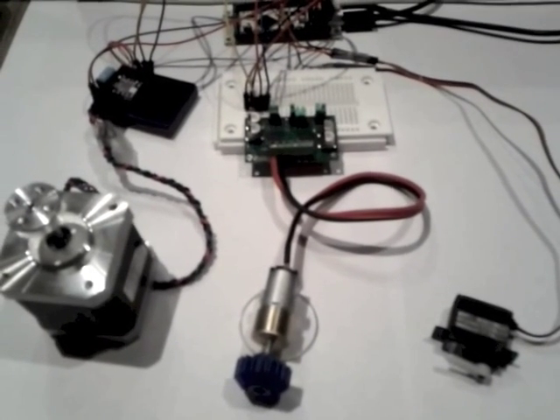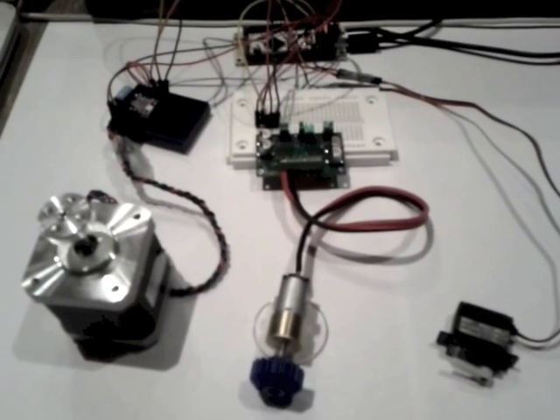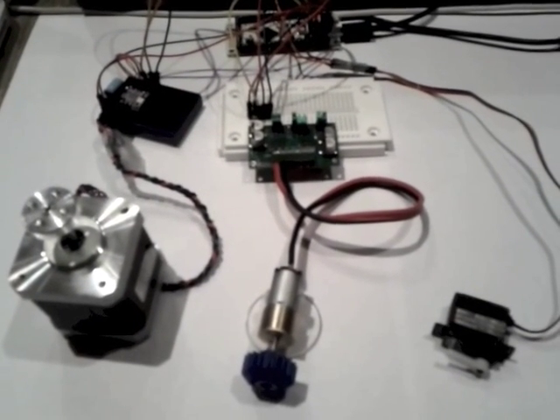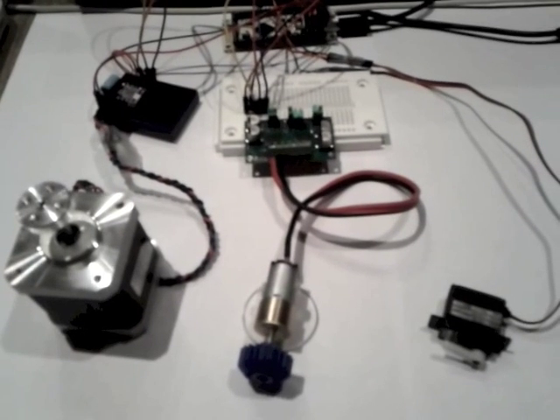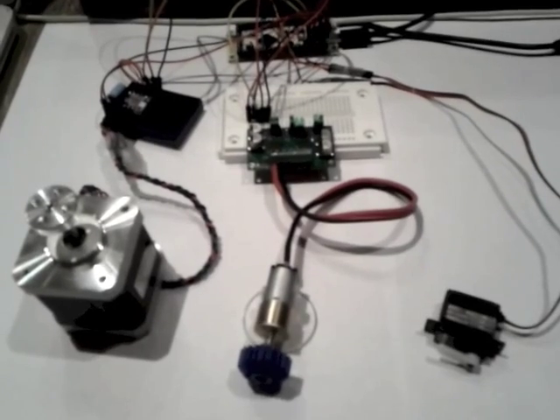Hey folks, Itai here with a short preview of a new feature I've been working on. This feature is motor control — basically being able to control a multi-axis machine with a yoyo.